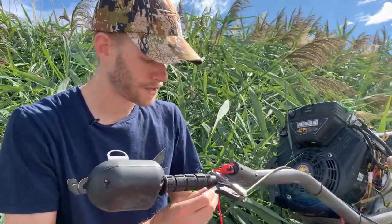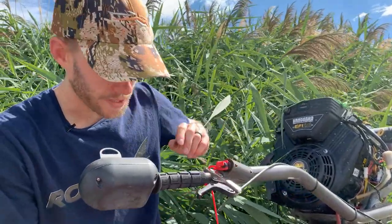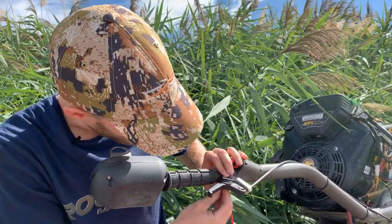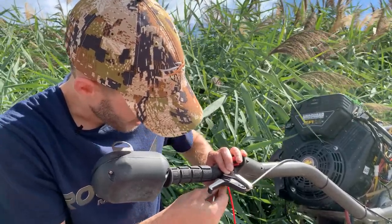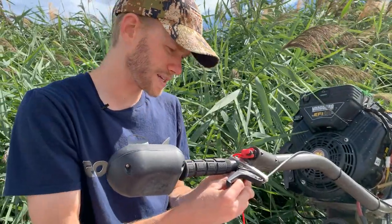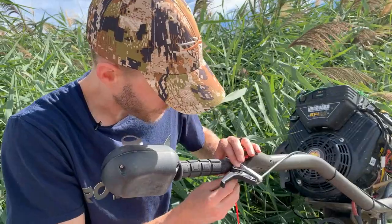Next, just drop that in, grab your pin, pin goes on, and grab your little E-clip. Get it lined up with the groove on the pin — if you get it lined up it goes pretty easily, and if you don't it goes like this. There you go, now it's on there.